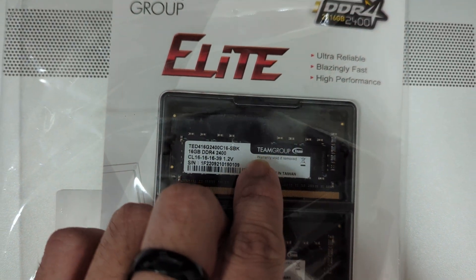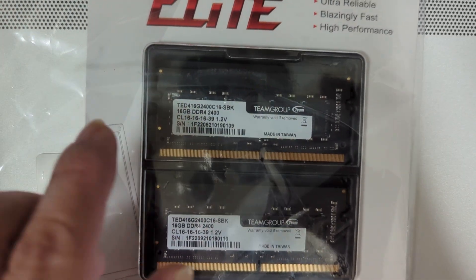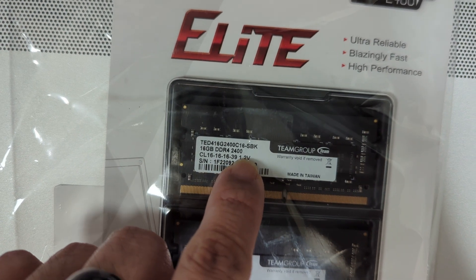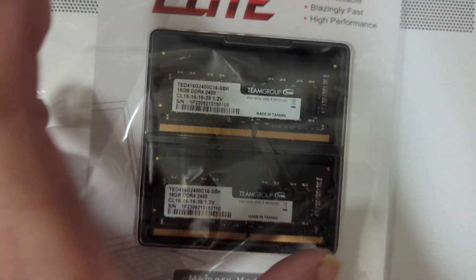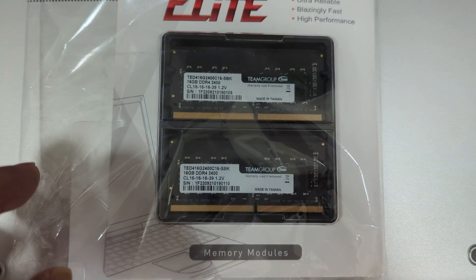This is a Team Group 32GB RAM stick kit we have here. The timing is 16-16-16-39, 1.2V, 16GB DDR4, 2400MHz. See the package — I just got this in. This cost me about $60 on Amazon.